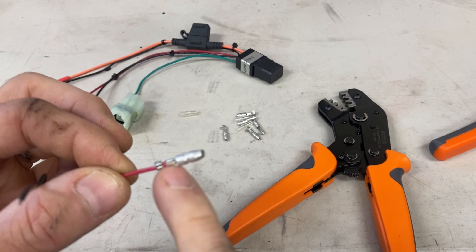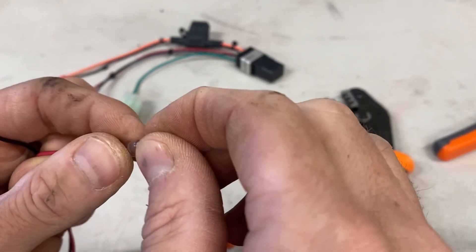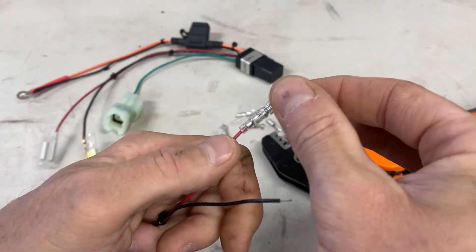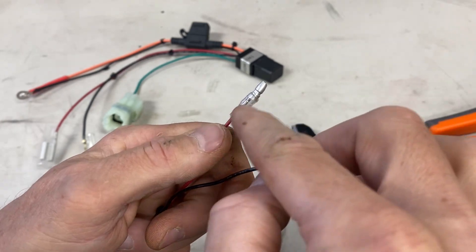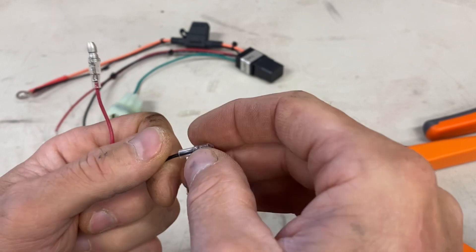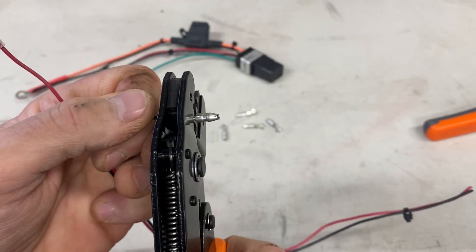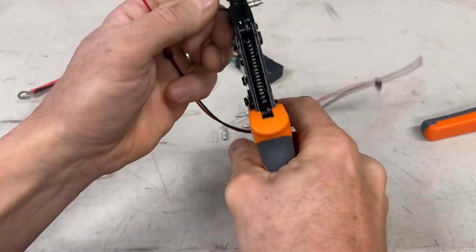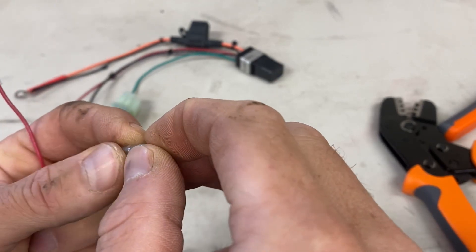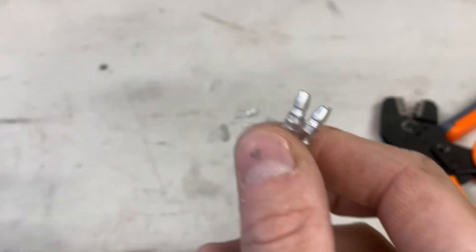You'll end up with a nice clean crimp. If you wanted to come back and throw a little solder on there, you could absolutely do that. Slide the little boot over the top — don't forget your little boot, I almost forgot. You can always slide this over later if you needed to. If you forgot, put a little silicone grease on there to get it to slide over. Then take your little boot and slide it back over the top.